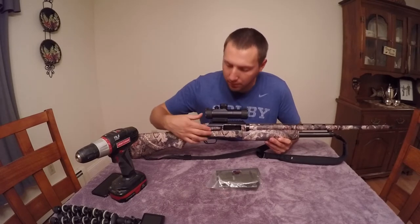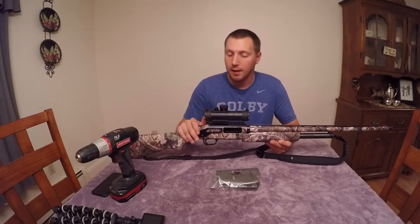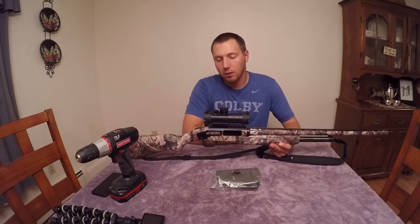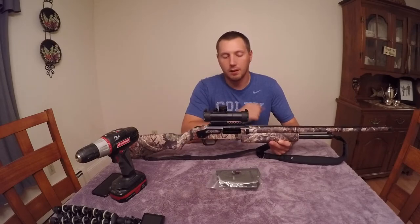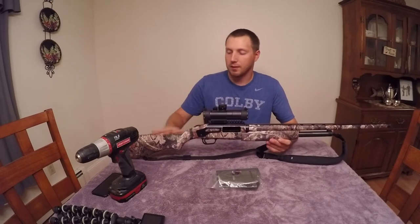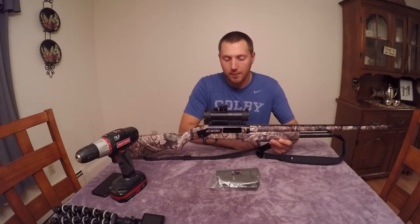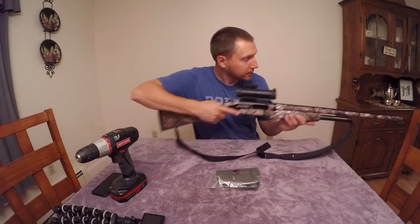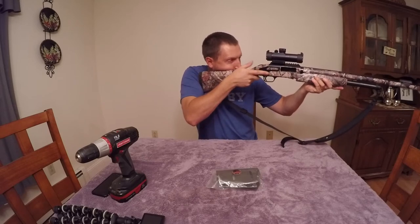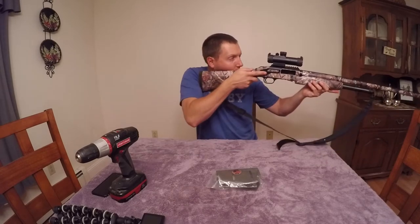It bolts right through the receiver — it's solid. I put on this True Glow Gobble Stopper red dot sight. It has two different colors: a low-light green and a red, with different intensities. What happened was — and I figured this was going to happen — the stock is made more for looking down the bead on the barrel, so when I shoulder the gun and put my head down on the stock, I'm actually looking under the scope.